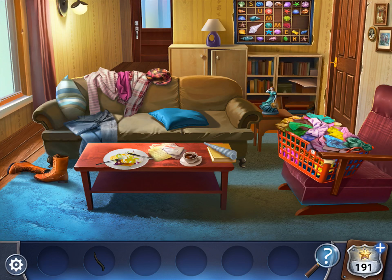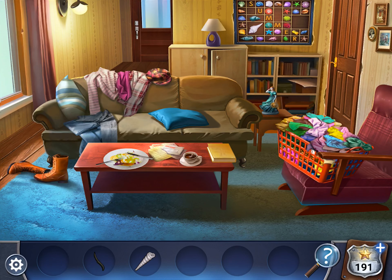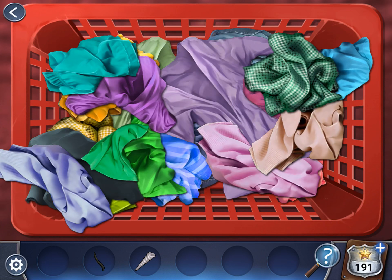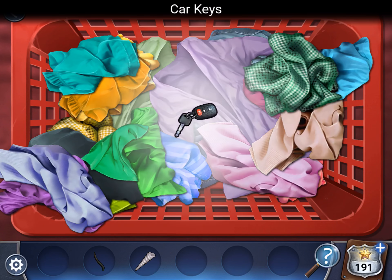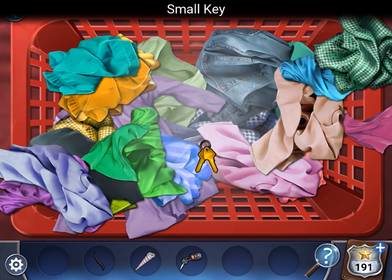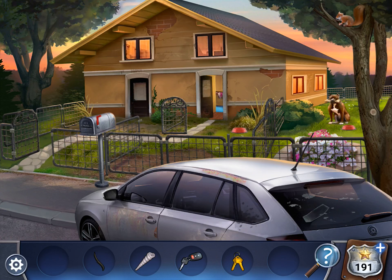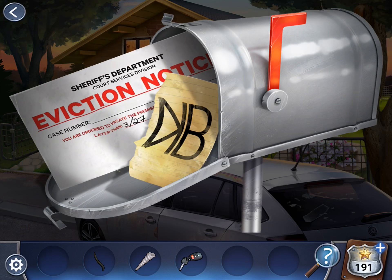All right, first get the shell. Now notice this on the wall — looks like an I and an eight. We'll get to that later. Go through the laundry basket. You want to find the car keys and the small key. Now leave the house again. Go through that door. Use the small key to open the mailbox. We have another clue — we'll get to it.